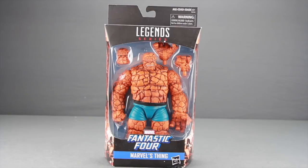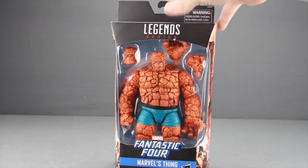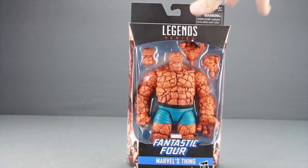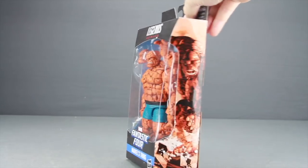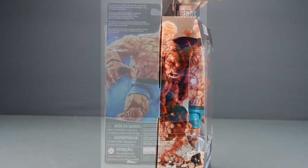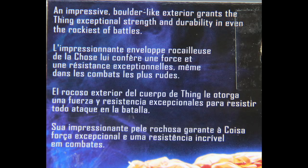This figure comes packaged in the same kind of packaging we see with all the Marvel Legends. You've got the black box with the Legend Series logo up at the top, the figure is clearly displayed, and down below you've got the Fantastic Four logo and the name of the character. It is noticeably more heavy than a regular Marvel Legend figure, so it definitely seems like a solid figure. On the sides you've got some artwork for Thing, the same on both sides, and on the back of the packaging you have a look at the actual figure and a brief bio in multiple languages.